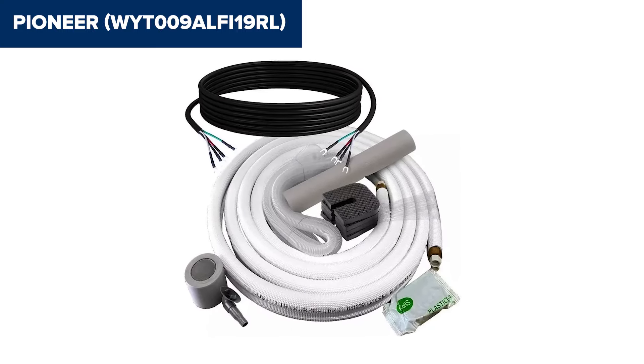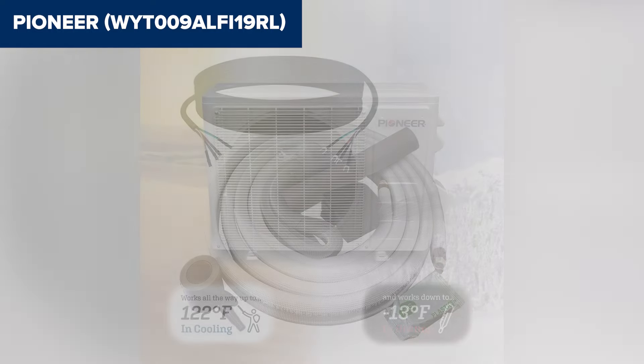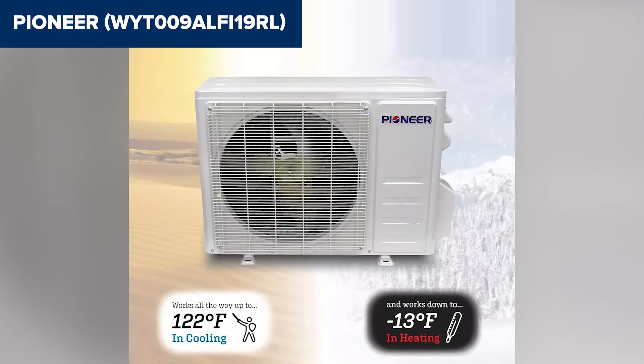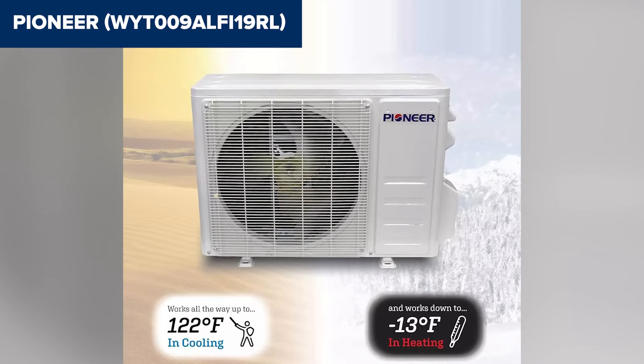It offers a good balance of performance and features, though it is important to consider the installation complexity. For more information and a purchase, check the Amazon link in the description.